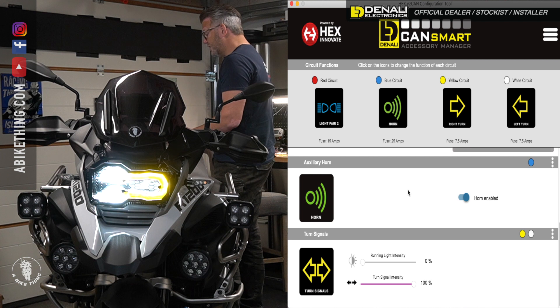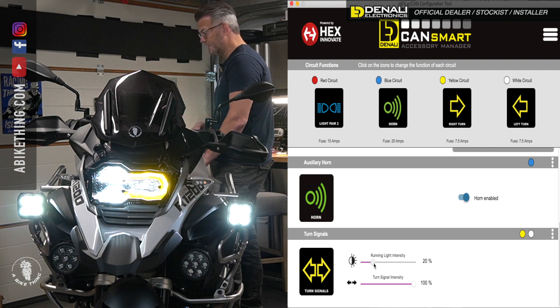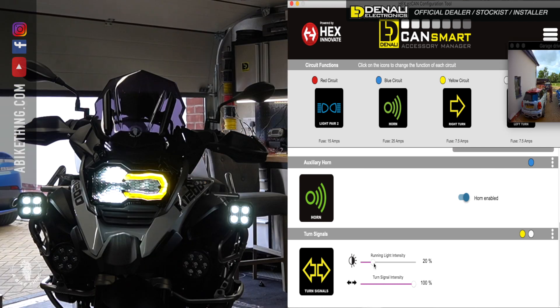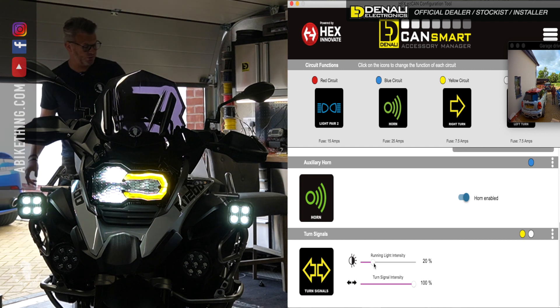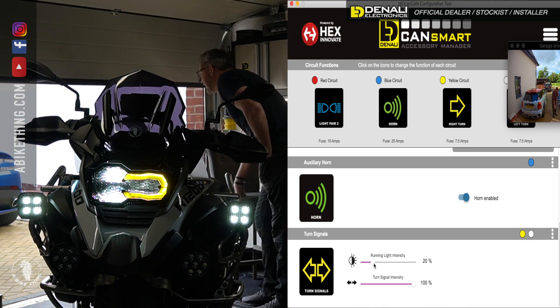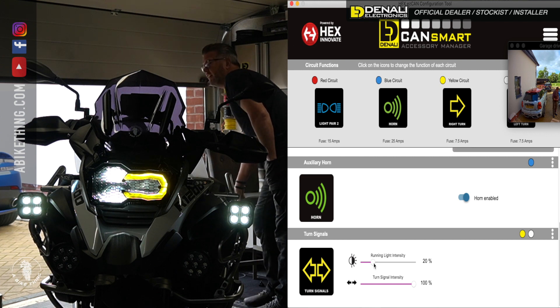So you'll notice the actual lights have gone off. If I turn this up to 20 percent — just then a delivery came. Quick interruption for a delivery, four packages in there — thank you very much, cheers, bye.